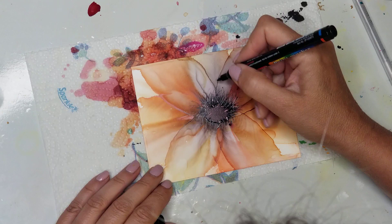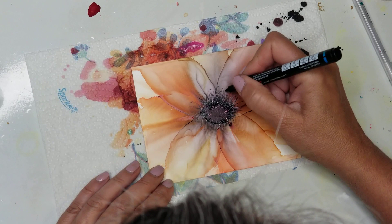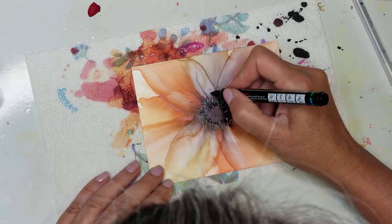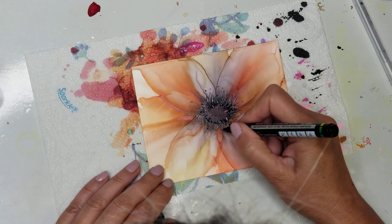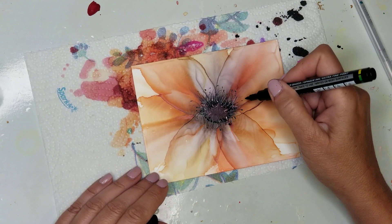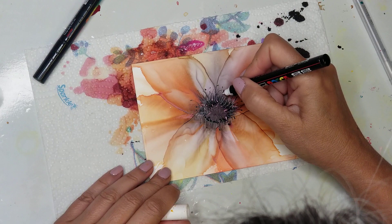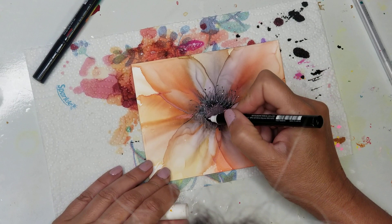I'm taking the black Posca pen and drawing little tips on some of these little hairs. Very small tips — don't make them too big. Not every single little hair has to have a tip. Then I took the white Posca pen and did a little bit of these as well.